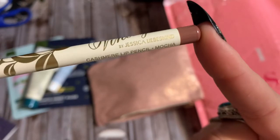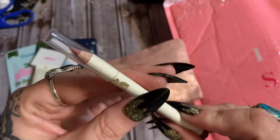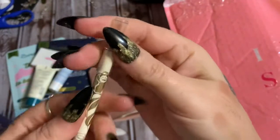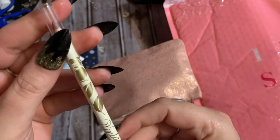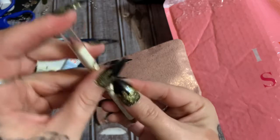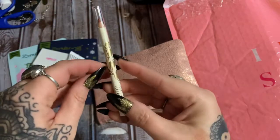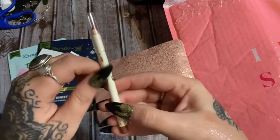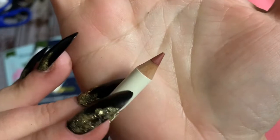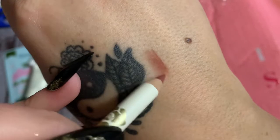What is this? Look Vintage Cashmere lip pencil in the color Mocha — that is pretty. It's got plastic on it, of course, so let's see if we can get that open. It might take me a second. All right, I think I got it — there we go. Now let's draw on ourselves — oh, that's a pretty color, a nice neutral shade.